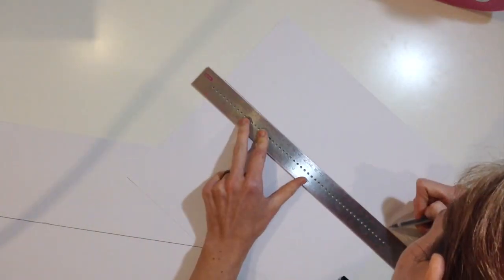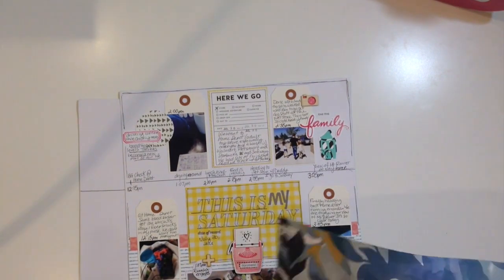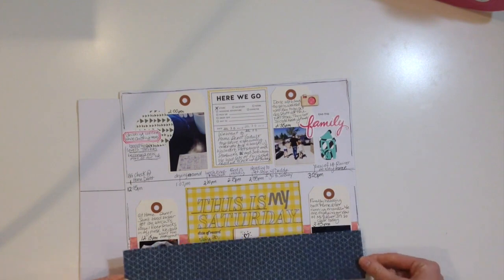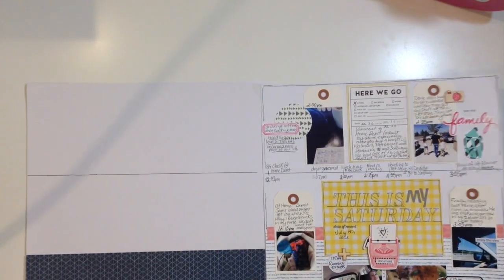I decided to do it in these two sections and I was going to do the third and the fourth parts in two separate videos like I did in the first one. But I didn't end up spending as long doing these two pages, probably because once I started getting going with the flow with this, it really was a lot simpler to put together. I really tried to keep it basic and simple, just so that it would kind of come together really fast. I didn't want to take two weeks to work on it.